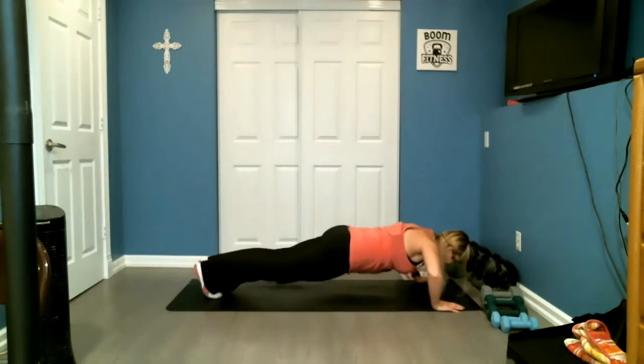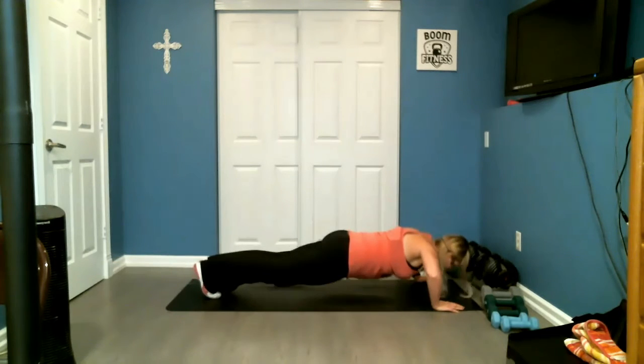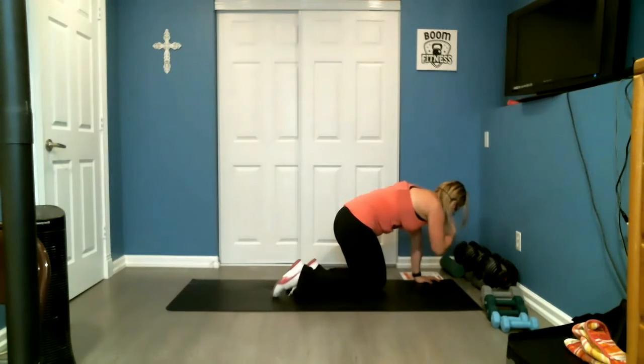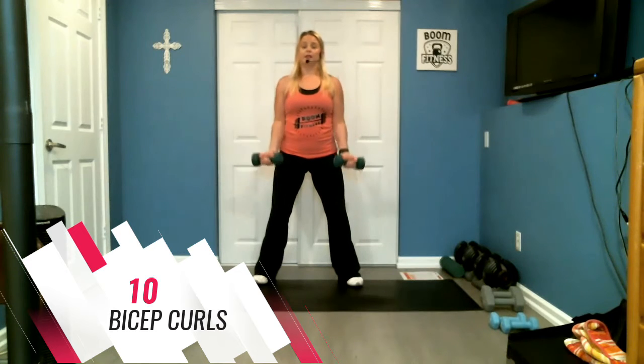Six, five, four, three, two, one. Here we go. Ten, nine, seven, six, five, four, three, two.